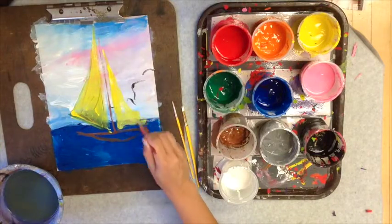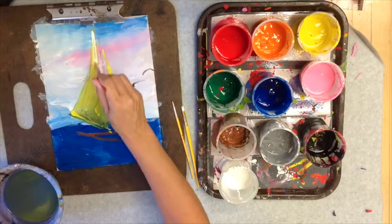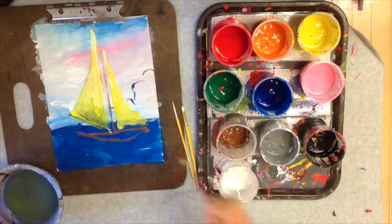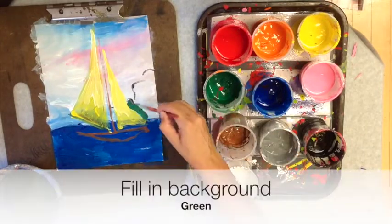The paint is going to pick up other colors that are already on the palette, but that's okay — it kind of makes it interesting. I'm mixing wet to wet, so I added a little bit of white into the yellow, and it gives it a highlight and that feeling of the sun shining on the sails, which is nice.